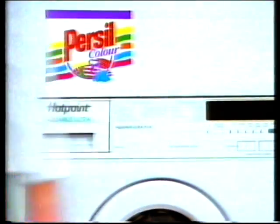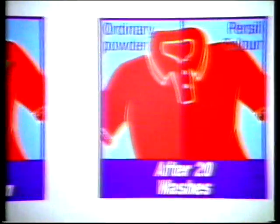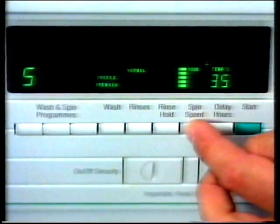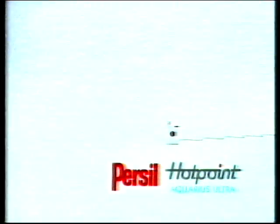Jim here didn't believe we could get his work shirt really clean and keep the colours bright. We said we'd wash it in Purcell Colour and a new Hotpoint Aquarius Ultra. Purcell Colour has a bleach-free cleaning action, so it washes out stains but not colours. Hotpoint Aquarius Ultra's precise water and energy controls take care of your clothes. He agreed it was certainly clean, but asked if it was as bright. We said let's ask an independent expert — and so we did. Purcell and Hotpoint, as recommended by an expert in the field.